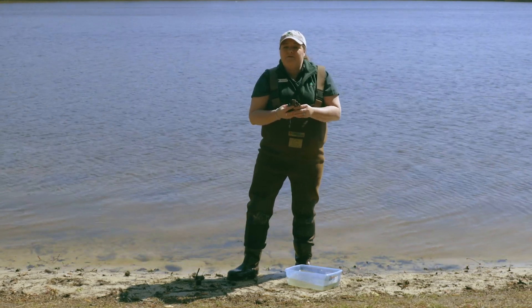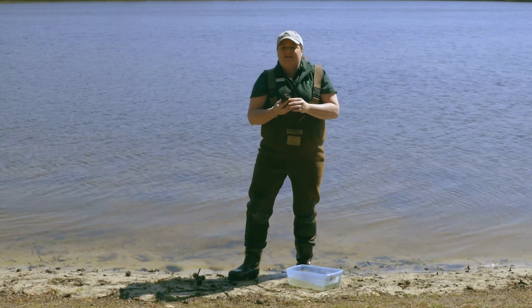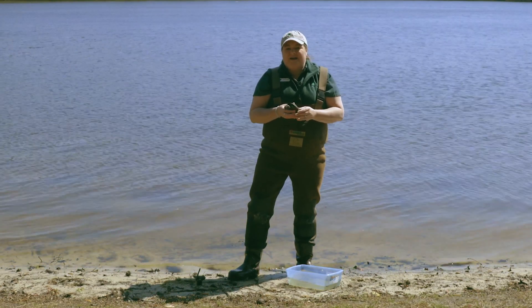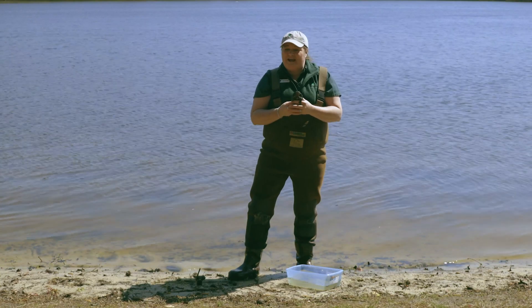So we caught a couple of things while seining today. I want to thank you so much for coming out to Trap Pond State Park with us. You guys be safe and have a good day.